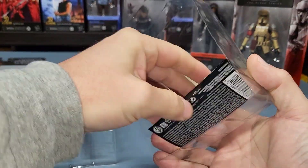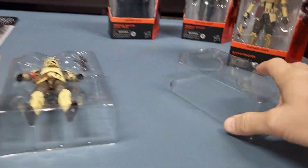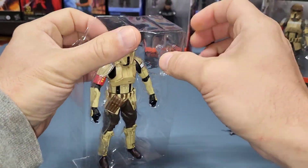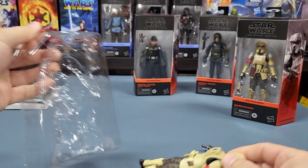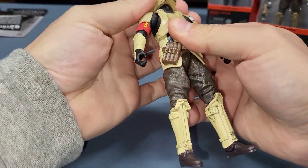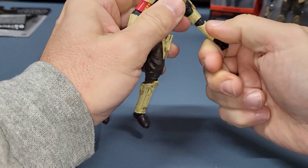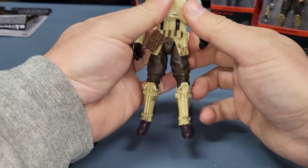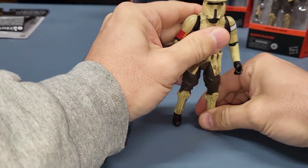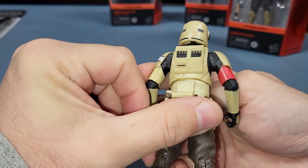It has this insert in there, and he basically just comes with a gun. There he is, and it has all the normal articulation for a Black Series figure.